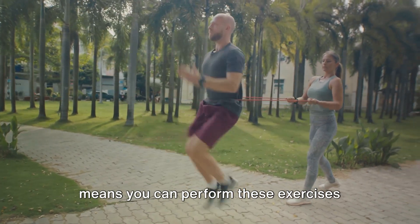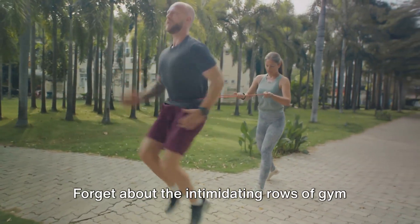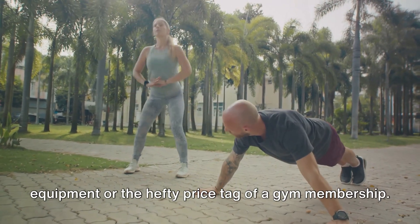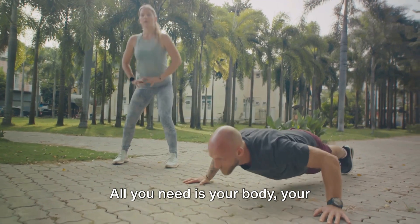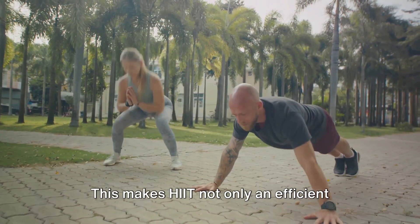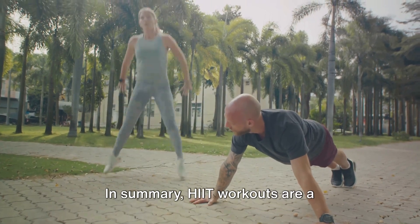What's more, the absence of equipment means you can perform these exercises anytime, anywhere. Forget about the intimidating rows of gym equipment or the hefty price tag of a gym membership. All you need is your body, your commitment, and a little bit of space. This makes HIIT not only an efficient workout, but a highly accessible one too.